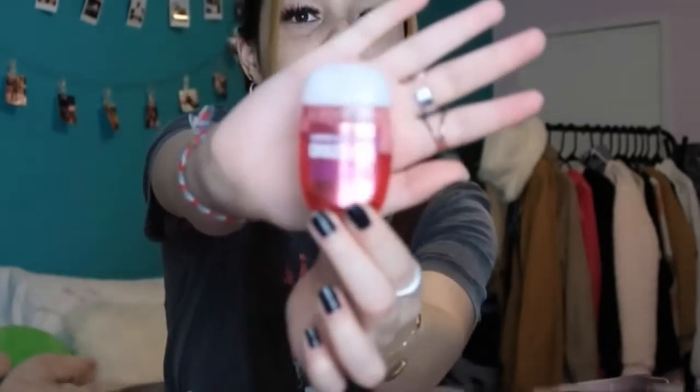Also in that pocket is a hand sanitizer from Bath and Body Works called Thousand Wishes — it actually has sparkles in it. Bath and Body Works has the best hand sanitizers. This one smells very perfumey and girly, almost like a perfume, so it might be too much for some people. In the fall I have pumpkin ones, and then I have a summery one for summer, so I always have a different hand sanitizer in my bag.